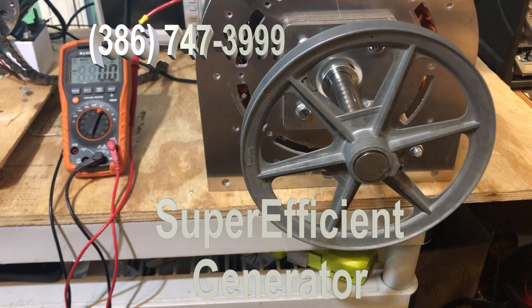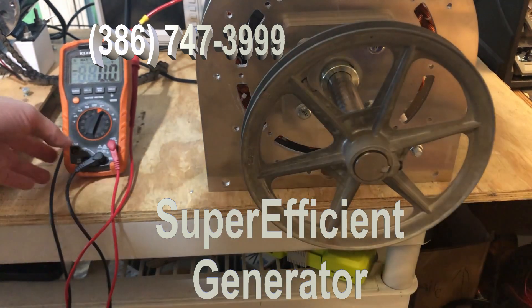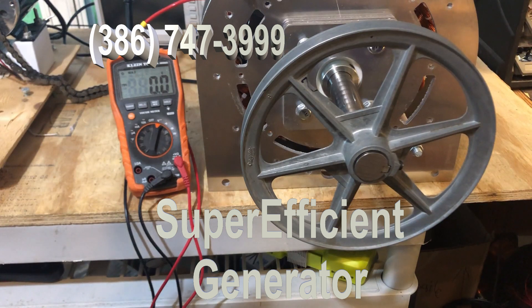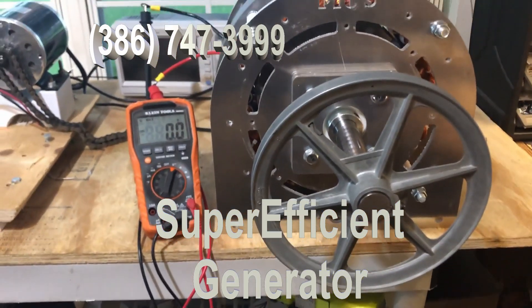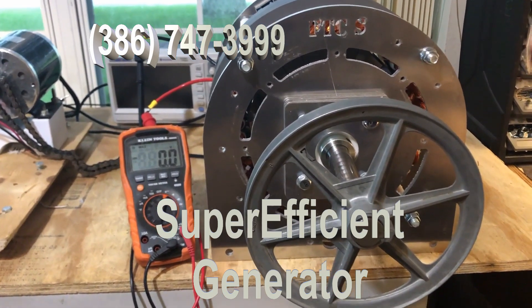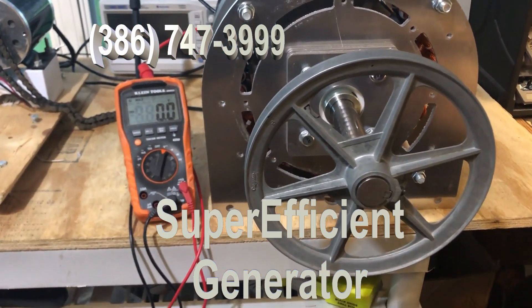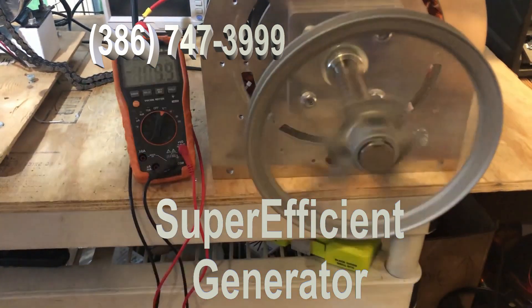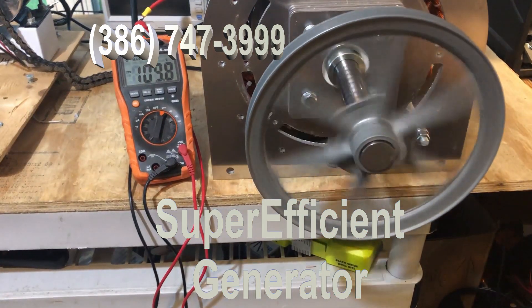I'm going to spin it with my fingertips and you can look at the voltage, which is right there. This is the new super efficient generator — it's got different laminations and a different setup. You see where it says FTCS? That's how you know it's super efficient. Now I'm going to spin it with my fingers.